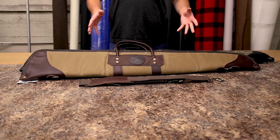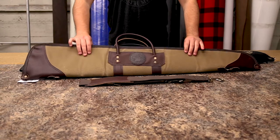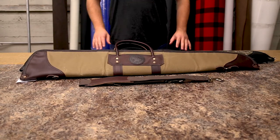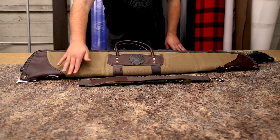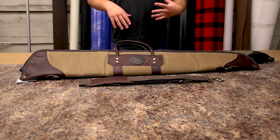They come in a variety of different canvas colors, but I brought two of my favorites to show you today. This is our waxed khaki version. Our wax canvases offer a little bit of extra moisture protection — they wick away moisture and bring it out from the canvas back to the ground, where it beads up and falls off rather than absorbing as easily.